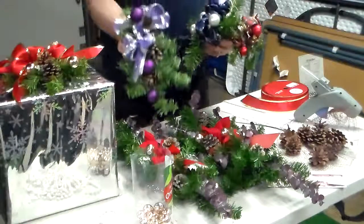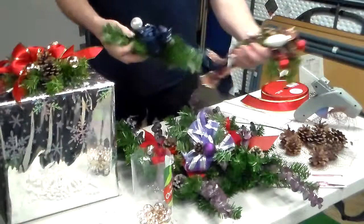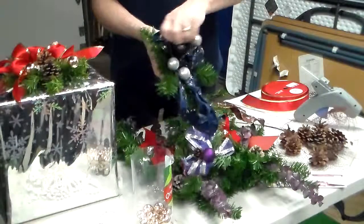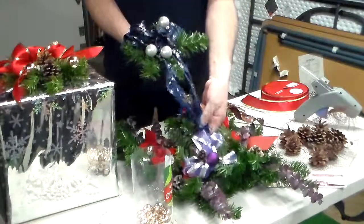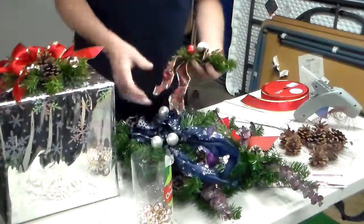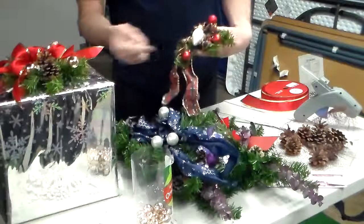Here's one that is done in purple, and here's a blue one. Once again it's wired ribbon so you can fluff them up. And then here's a different type of red — this is more of a traditional red and green with berries and Christmas ornaments.